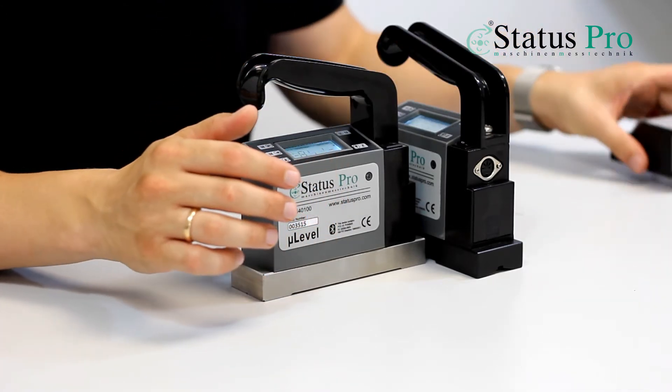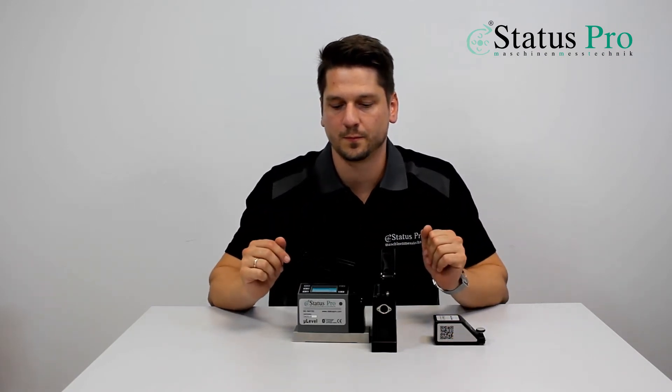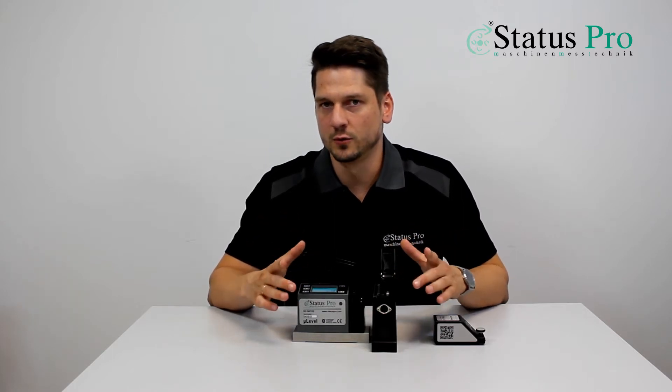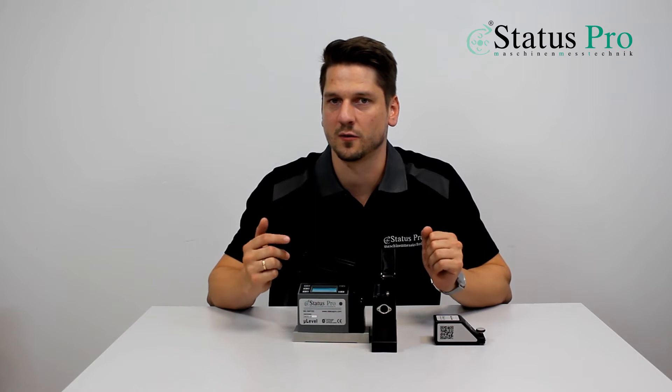We are using the distance meter D140 to measure the distance we are traveling with the axis. We connect the spirit levels via Bluetooth to our software ProLine and we can see in two dimensions or three dimensions the results of the measurement.